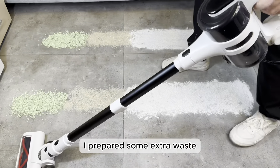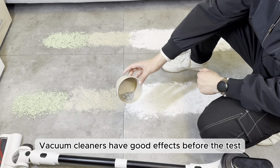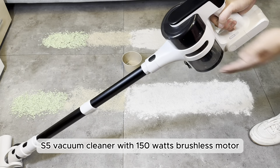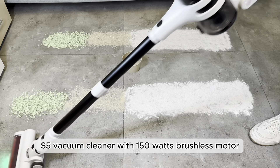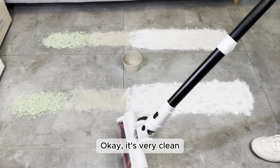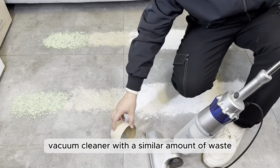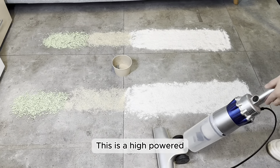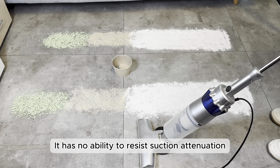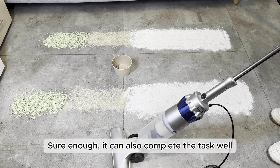Before the test, I prepared some extra waste, and we confirmed in advance that these vacuum cleaners had good effects. This is the high-endurance S5 vacuum cleaner with a 150-watt brushless motor. It's very clean, which means it has a good cleaning effect before the test. This is a high-power traditional vacuum cleaner with a 450-watt XA motor — it has no ability to resist suction attenuation. Sure enough, it can also complete the task well.